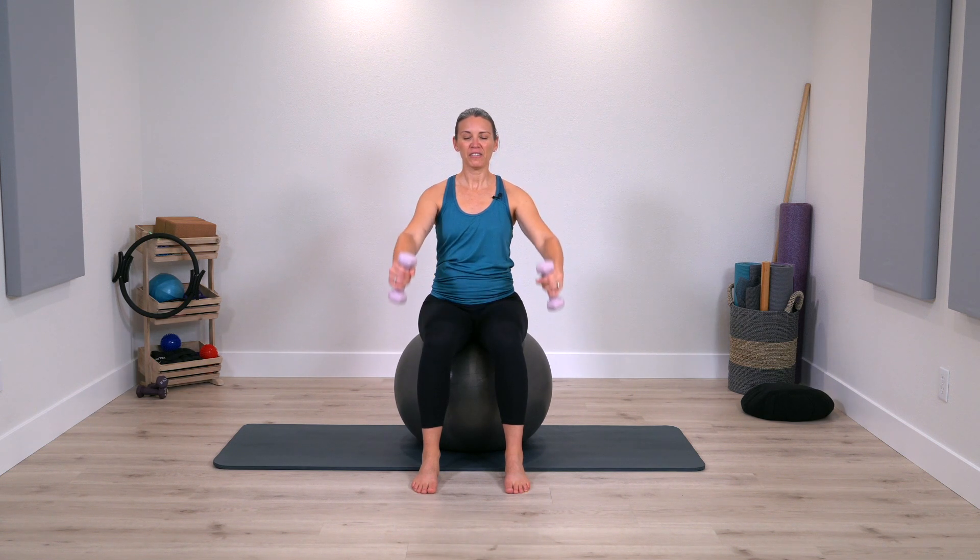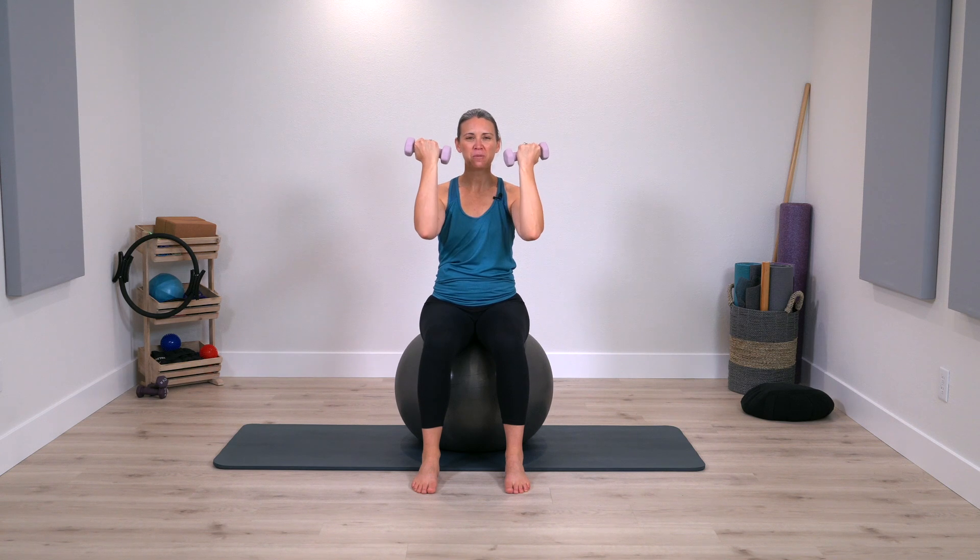Now let's lift the arms up about parallel to the floor, palms face up — bicep curl and extend. You can use heavier weights for this motion. You want to feel that you're staying grounded with your feet, stable on the ball, and the work is isolated into the arms — not the neck.